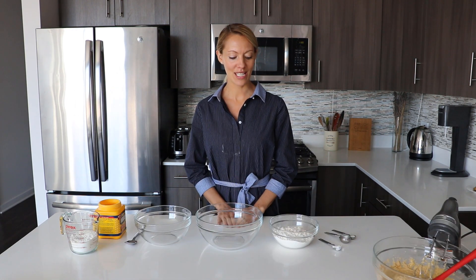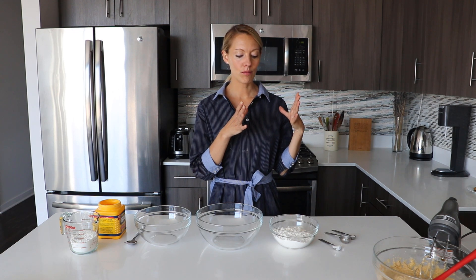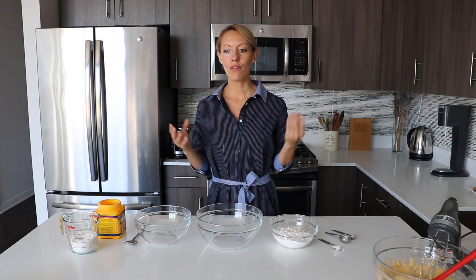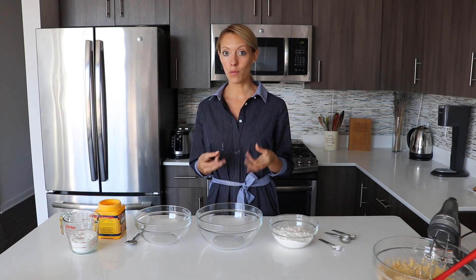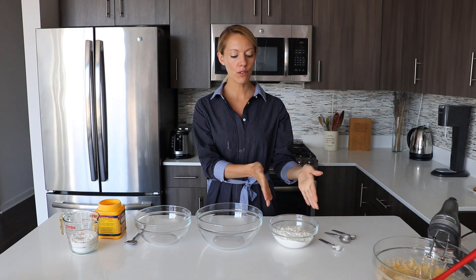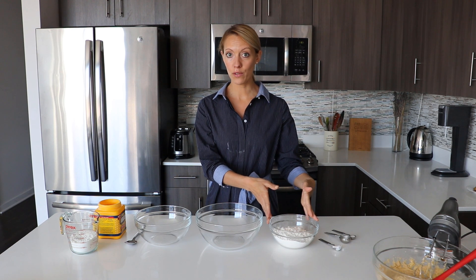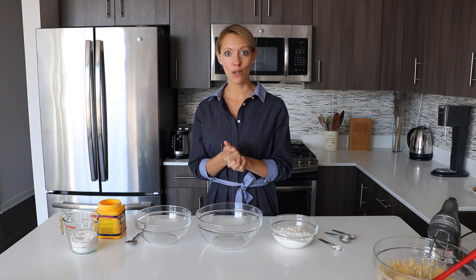I'm back with the dry ingredients. In this recipe, we are going to use all-purpose flour and cake flour. The mix of the two is what makes the texture so special for the Levain Bakery cookies.